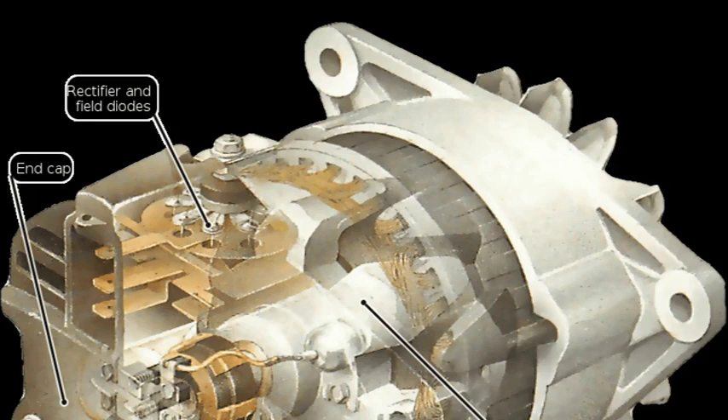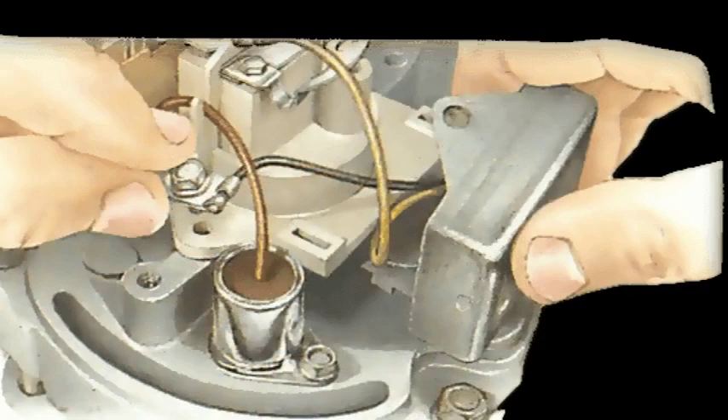The electronic voltage regulator is the brain of the alternator, responsible for controlling the output voltage. It's a small, solid-state device that monitors the battery voltage and adjusts the alternator's field current accordingly. This ensures that the battery receives a consistent and stable voltage, regardless of engine speed or electrical load.